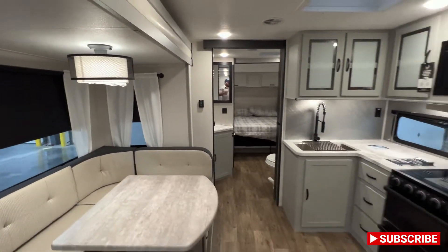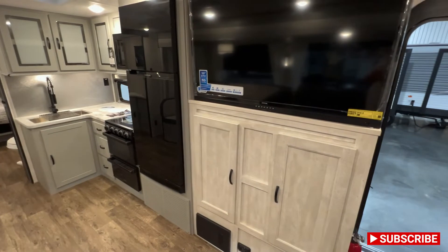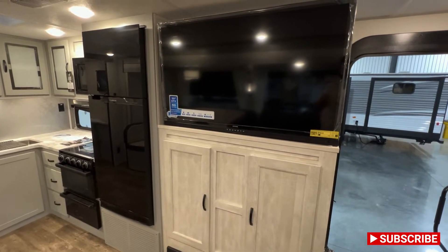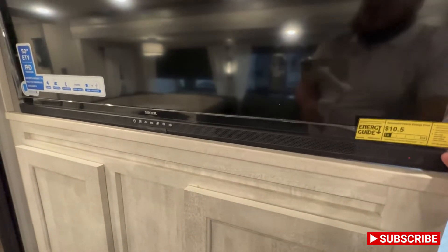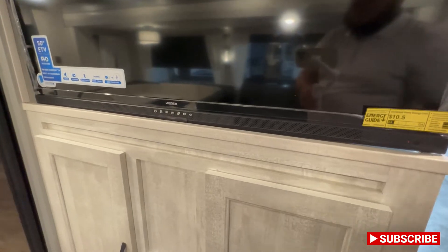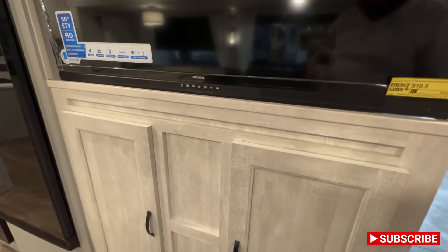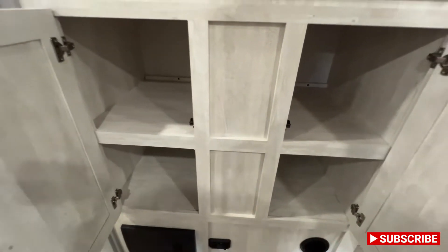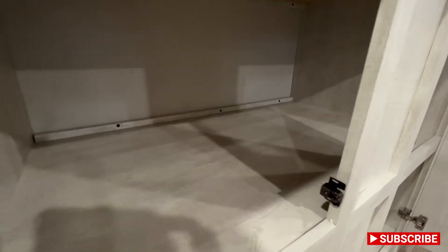And that brings us to the other slide, the door side of the camper. You've got your entertainment area directly across from the couch, which is always nice. This is a 50-inch TV. It also comes with a little built-in sound bar, so this thing can get a little bit louder than your normal TV. Underneath the TV, you've got a whole ton of storage right there, and again the depth on this is absolutely phenomenal.